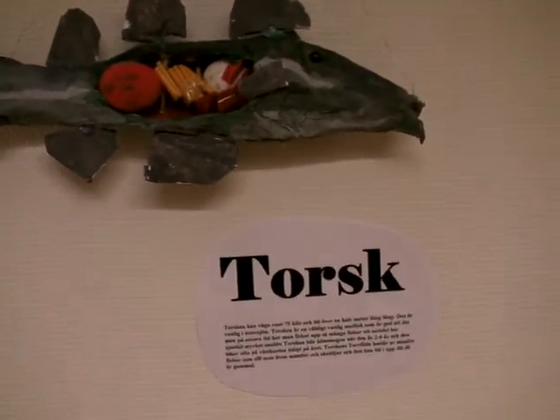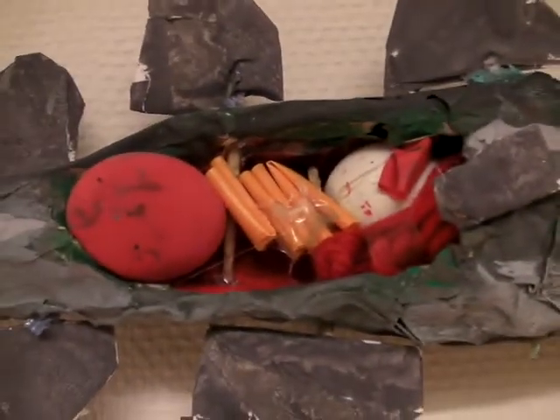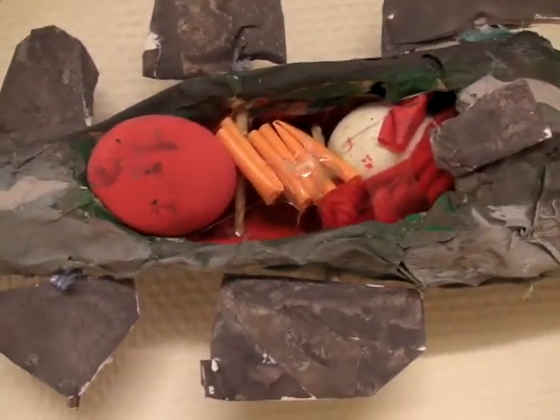I and some other children in our class have built a cod, and we really tried to show how the fish looked inside.